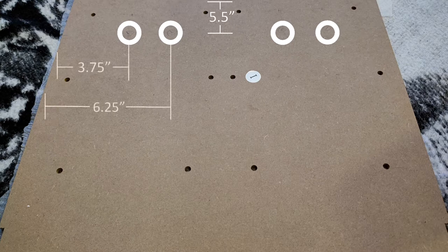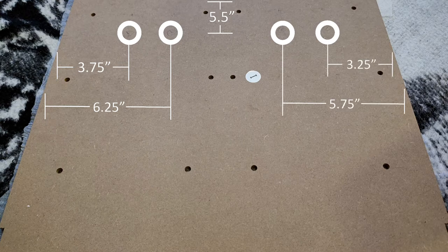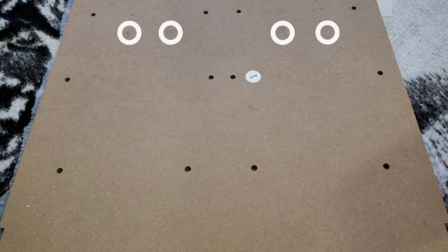Here are the measurements for the two far left holes to be drilled. Keep in mind this measurement is from the far left edge of the eye panel. Here are the measurements for the right side holes to be drilled in relation to the edge of the right side of the eye panel. It's important to note that when taking these measurements, the finished side of the eye panel is facing down.